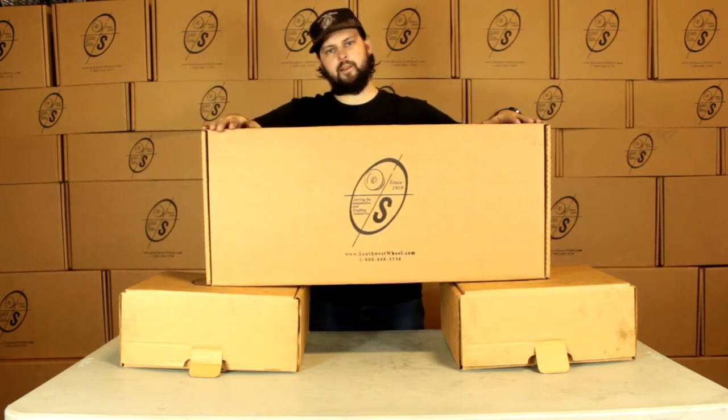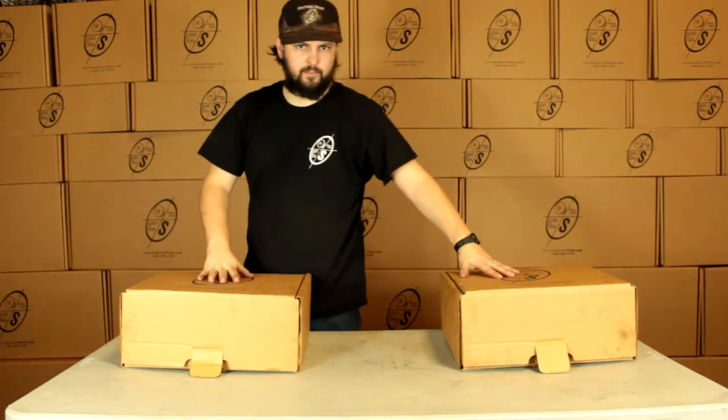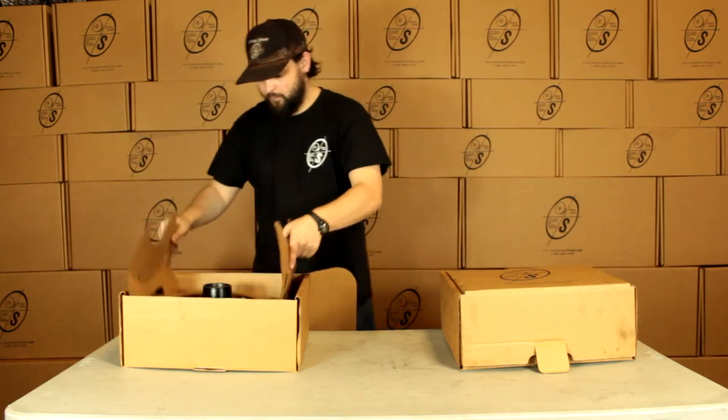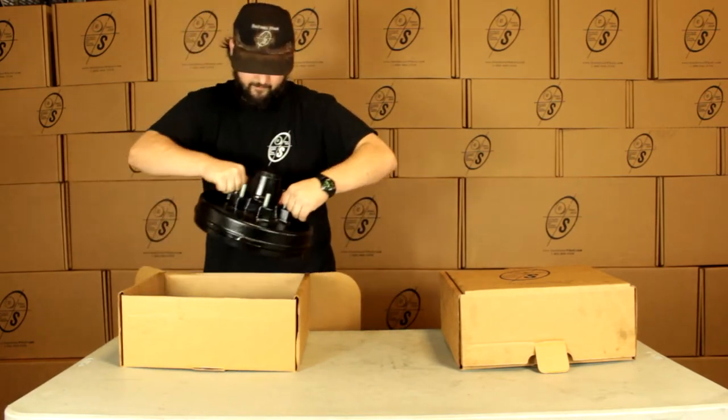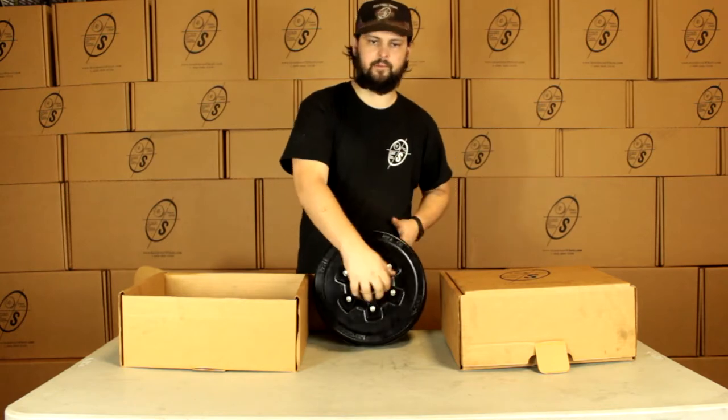You can see right here this box you get it in — got our nice logo on it. We've got our two smaller boxes. We'll pull our TruRide 11 drum out of here. This is going to be the six on five and a half bolt pattern with the races already pressed in.